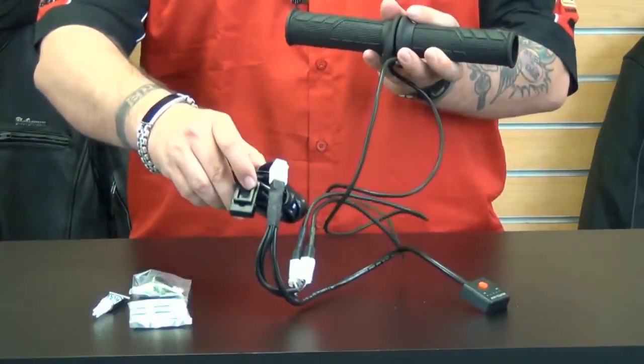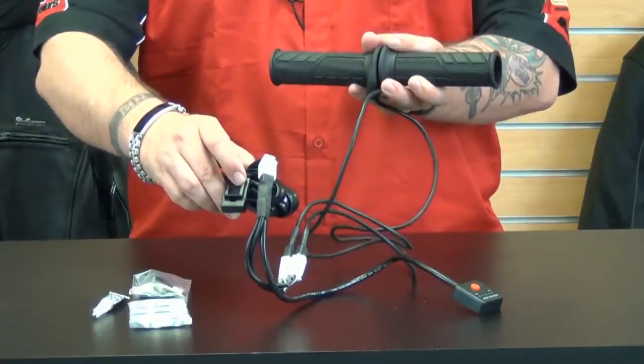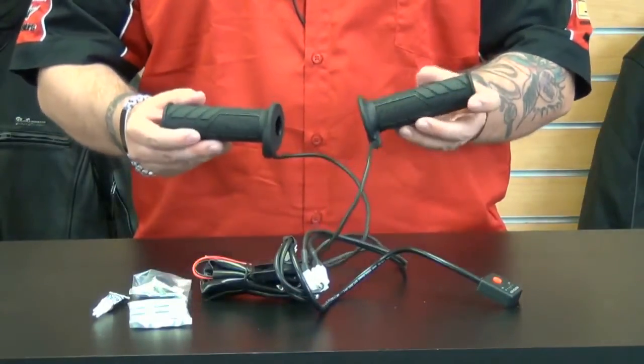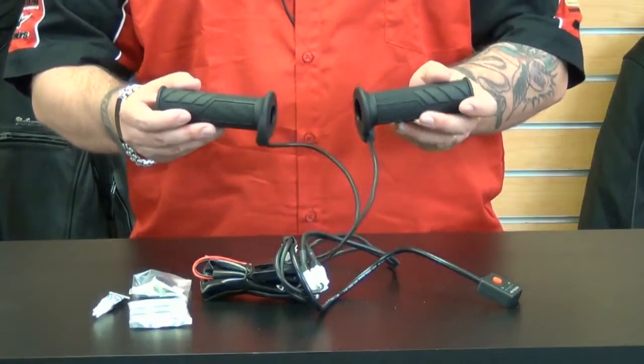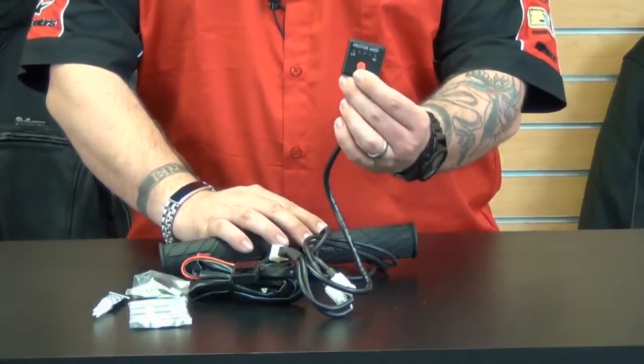As you can see, it comes with extra long electrical leads so they can fit most stock style handlebar applications and are easy to install. According to Bike Master, these grips deliver heat faster than traditional heated grips. These grips are extremely easy to operate via the five-button temperature controller.